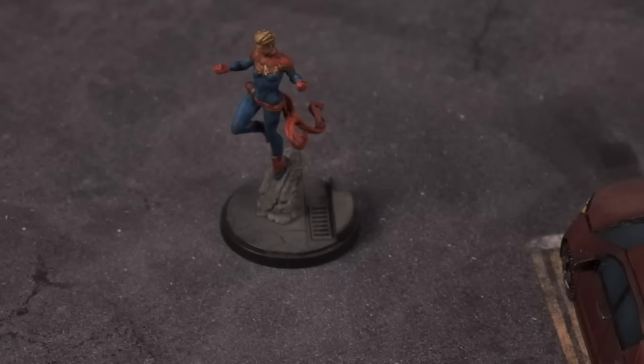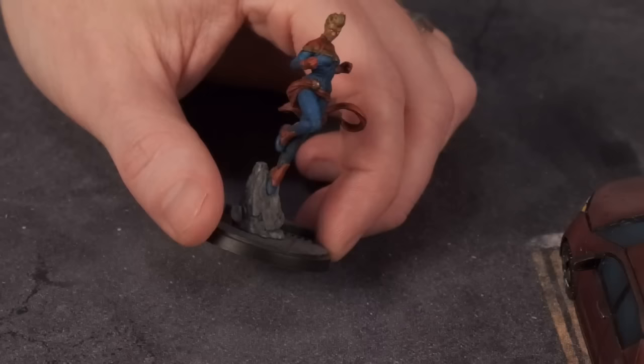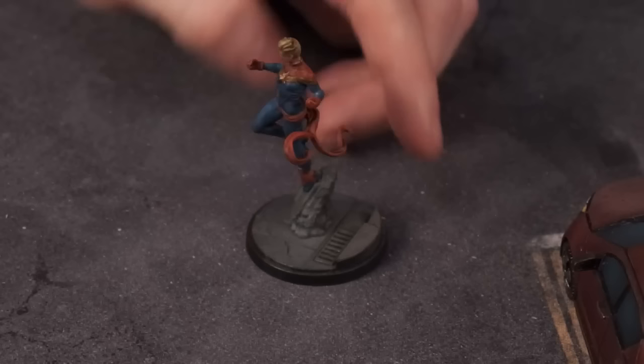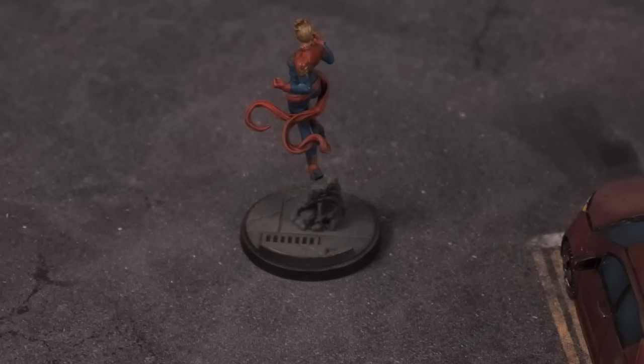Look at Captain Marvel — she's cool. She's actually a favorite; a lot of people love Captain Marvel. I think if you only watched the movie there was a mixed review, but the comic fans are huge fans of Captain Marvel. This is also one of the more dynamic models in the set — she's got fabric kind of waving in the wind as she's flying. Looks good. I like all these bases too.